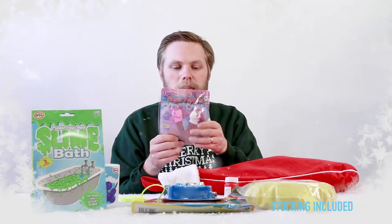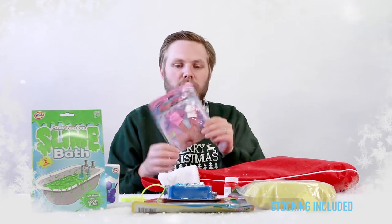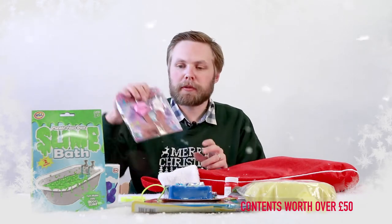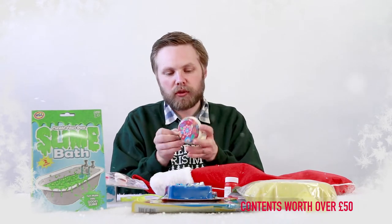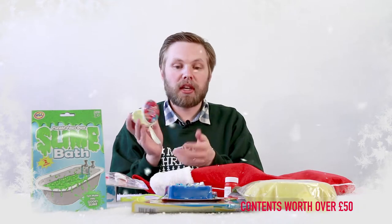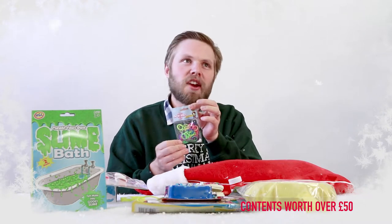Unicorn finger puppets — put unicorns on your fingers, tell stories, put on a show, you know, what you do with finger puppets. Tin purse with flower design, so keep all sorts in here — little knick-knacks or money. Loom bracelet kit — everybody loves loom bracelets.